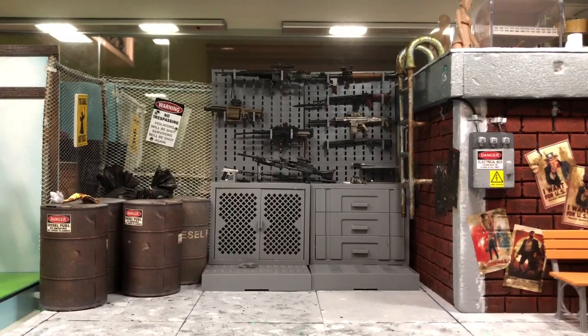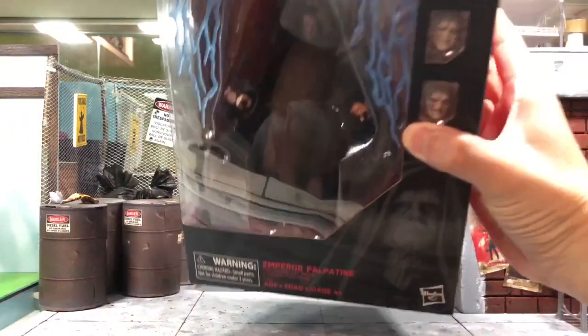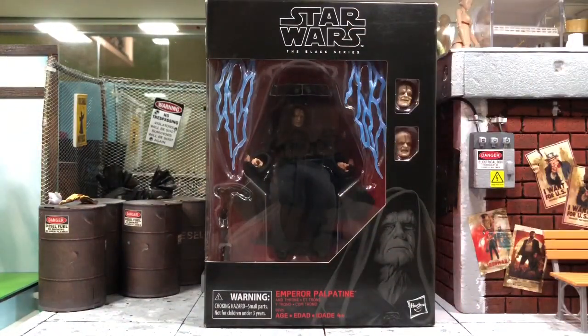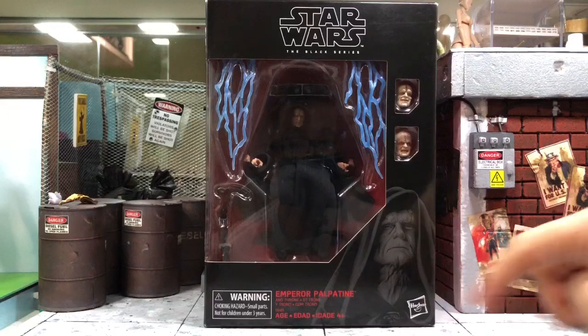Hey, what's up everyone, this is DCSG81 and today we'll look into the Star Wars The Black Series Emperor Palpatine.